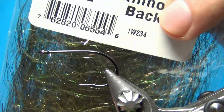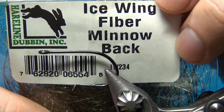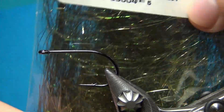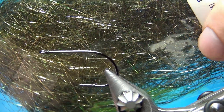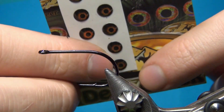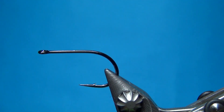Then I'm going to finish off the top of the wing with some ice wing fibers in the color minnow back — works really well with the peacock dubbing. And to finish it all off I'm going to use some eyes — six millimeter eyes for this size.